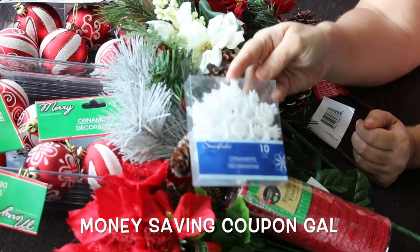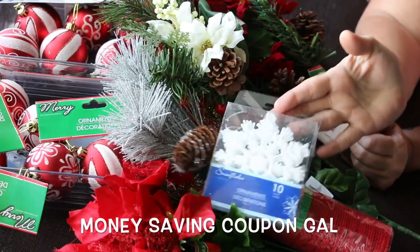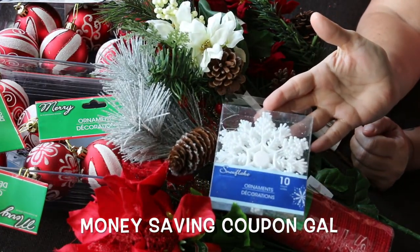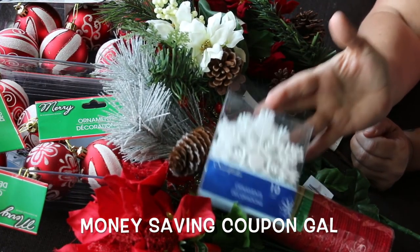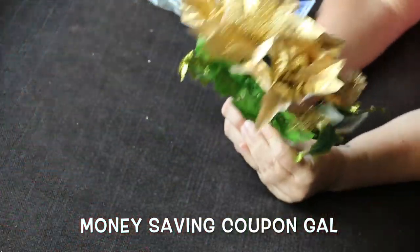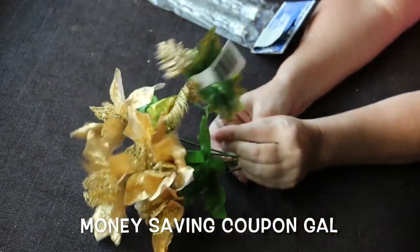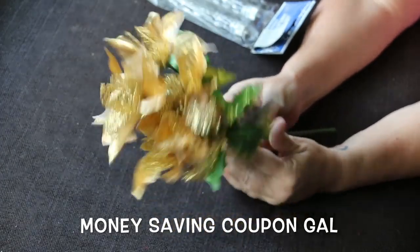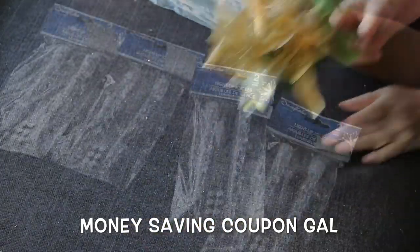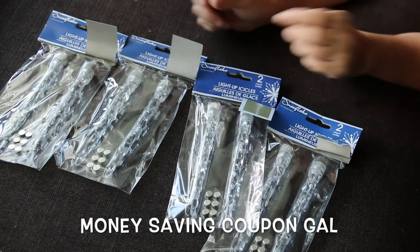I picked up another roll of red mesh, and a package of snowflakes — there are ten in here. I liked these because they're white; they also had clear ones. I'm hoping to do a project today using them. I also got a gold pick with different flowers that has a little mesh inside the leaves — I thought they were really cute and I'm hoping they work for what I need.